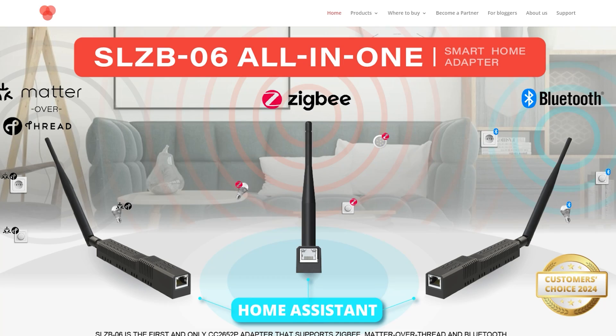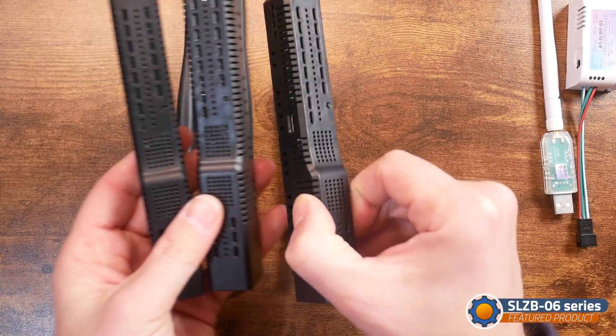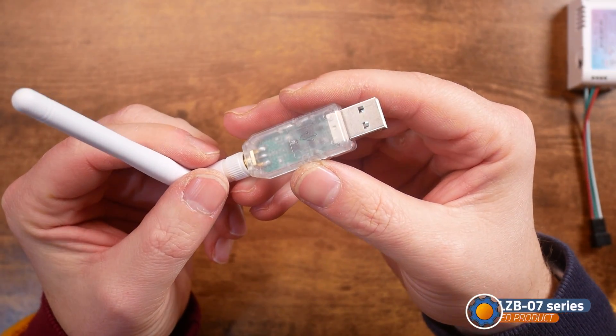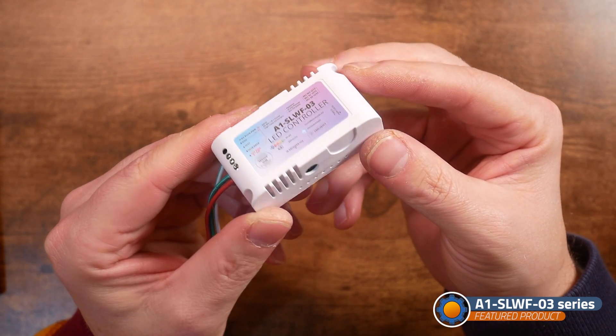When I heard about this Kiev-based company and checked their website, I got intrigued because they have an interesting selection of products. They sent me a care package which consists of four big coordinators, one small coordinator, and a tiny LED driver. So that's what we're going to cover today.